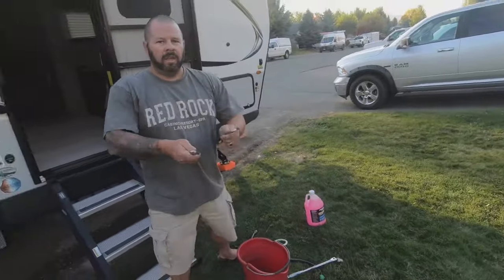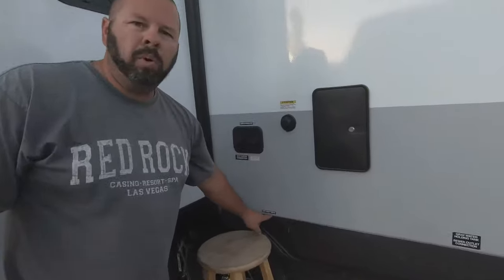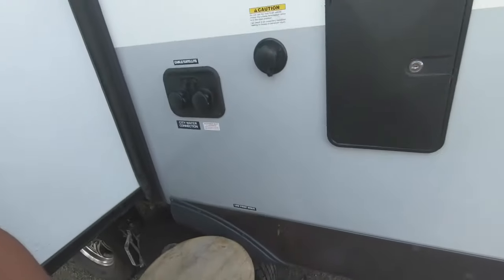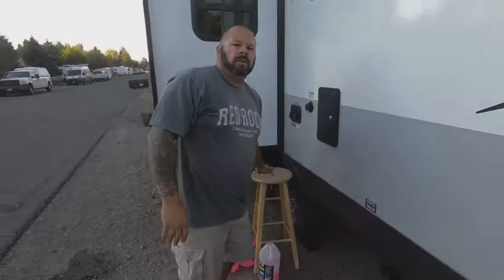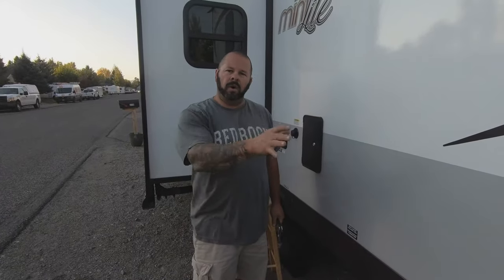There's one more step to make sure we've got all the water out. On the opposite side of the camper you'll see a label that says low point drain. Underneath the camper you'll find both your cold water and hot water low point drains. Put one wrench on each and loosen both - that'll drain any remaining water in the lines. Once done draining, cap those back off.